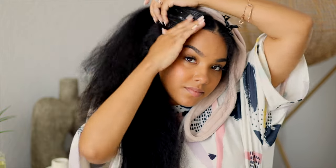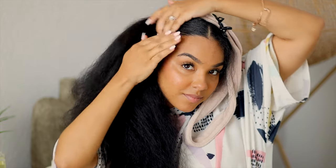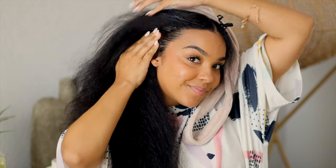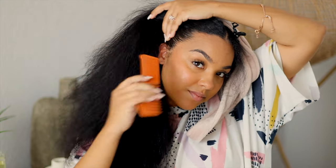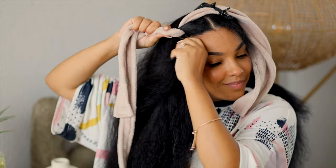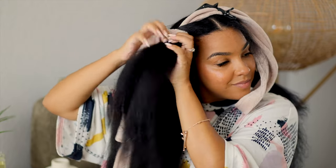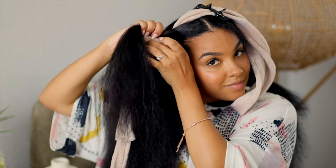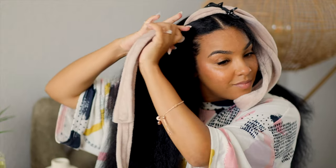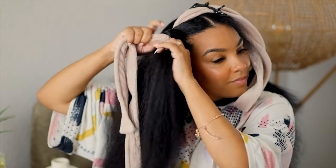You might be wondering why I'm using this product instead of your standard edge control. This is a low shine product, so it gives you that more natural laid edges look without it looking like you've got a ton of shine in one area and then the rest of your hair is dry. Now you're going to actually twist the robe tie with your hair as if you're doing just a regular two-strand twist. The robe tie is going to be one piece and then your hair is going to be the other, so you're just going to wrap your hair along the robe tie until you're at the very end.